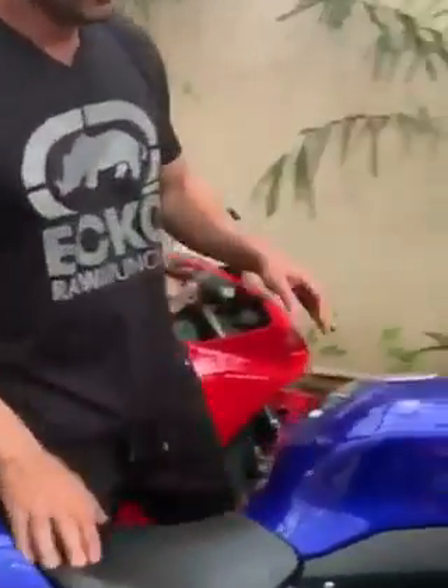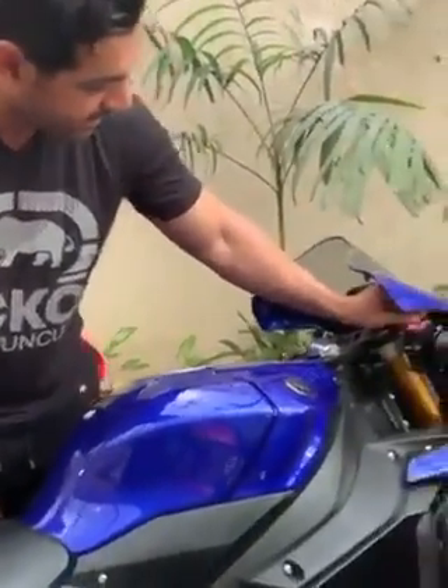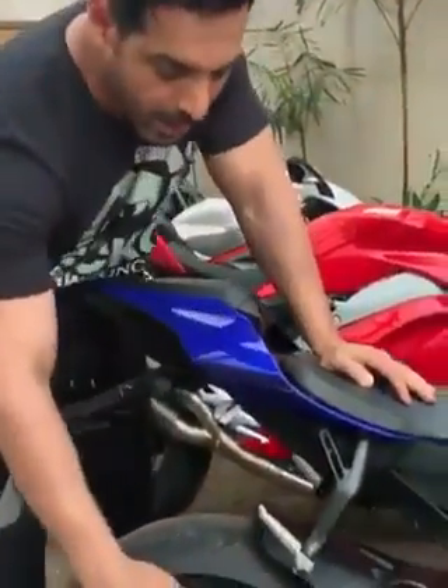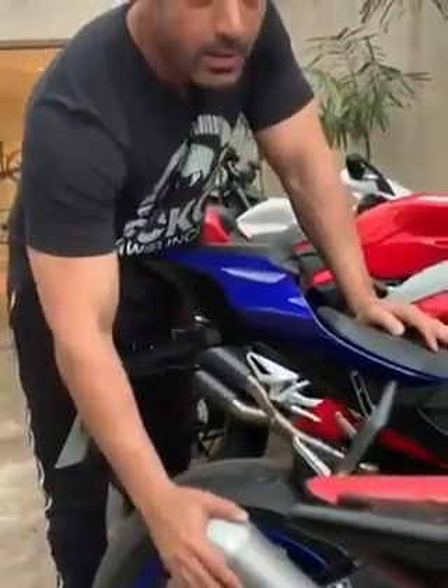This is the new baby in my collection. This is the Yamaha R1. A fantastic new bike, and I'm just going to put an Akrapovic aftermarket exhaust on this.